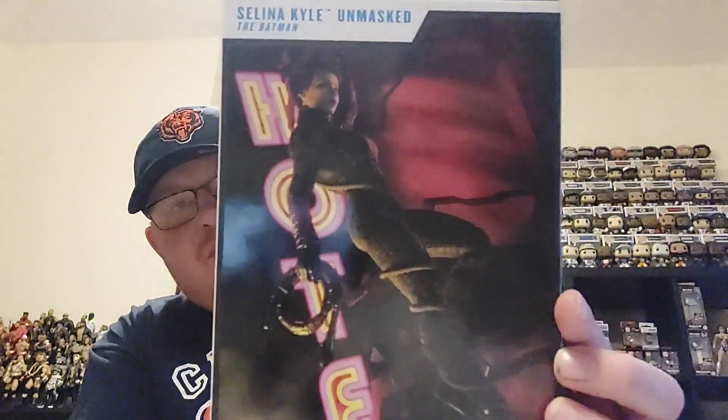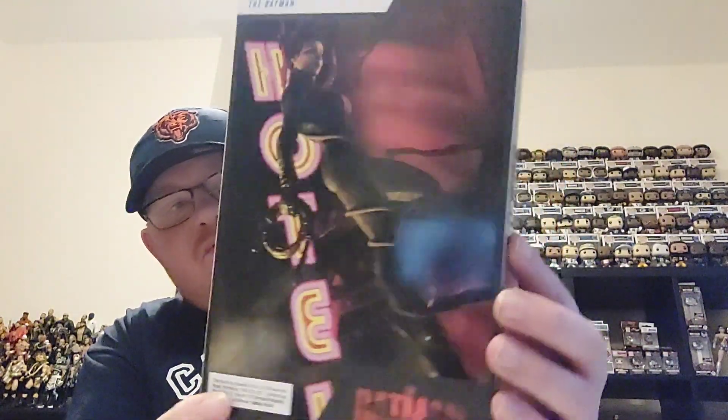It is Selina Kyle from the Batman movie — you can see that on the rear of the box. I really did enjoy the Batman movie; I thought it was really good, just went a little bit too long for my taste. But otherwise you can't really go wrong with Batman, so I'm going to get into this box.